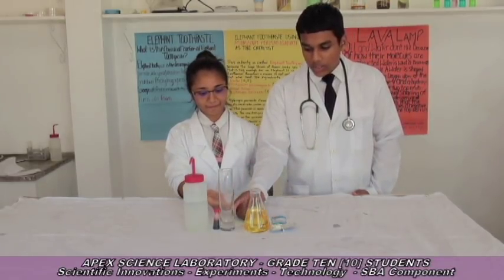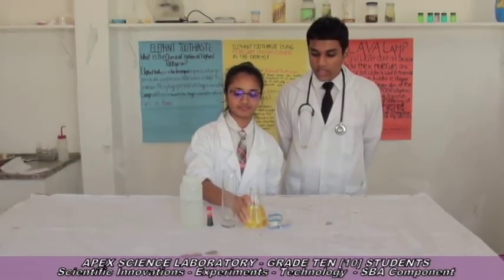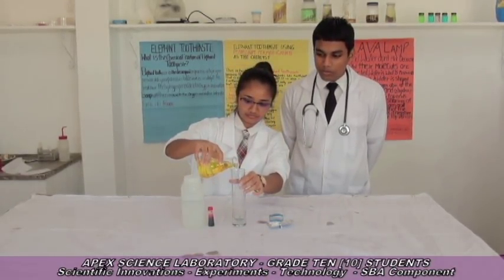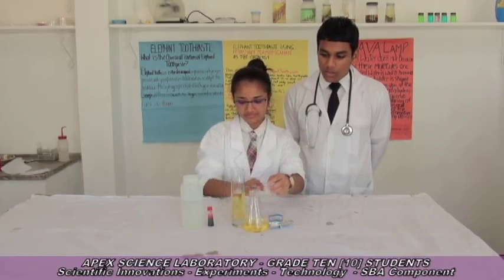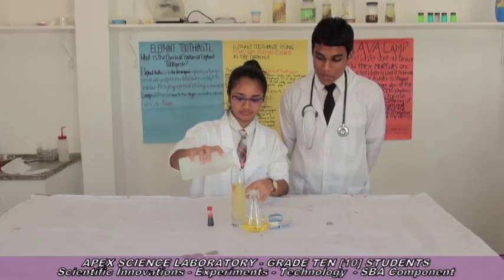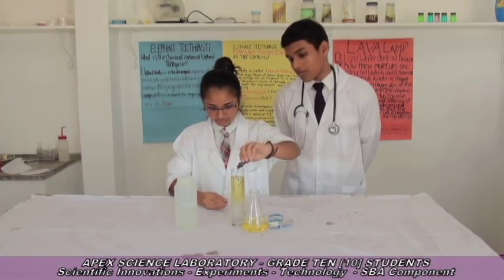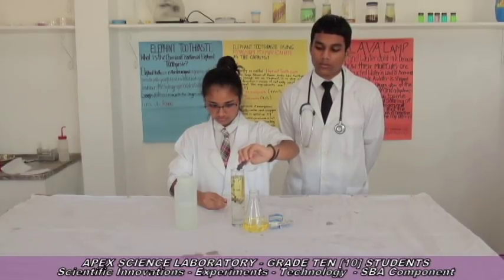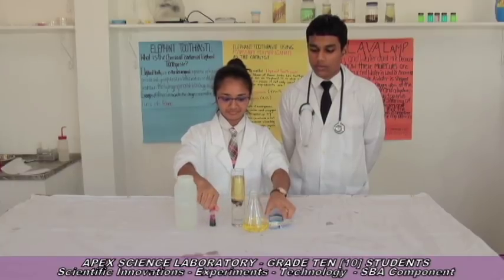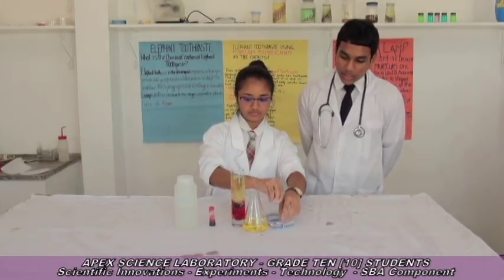Today, my colleague and I will be demonstrating how to make a lava lamp. Firstly, we will be adding some oil into the glass beaker. Then we will be pouring some water, then a few drops of food coloring, and then broken pieces of aspirin. As you can see, by adding oil into the glass beaker and pouring some water into it with a few drops of food coloring...